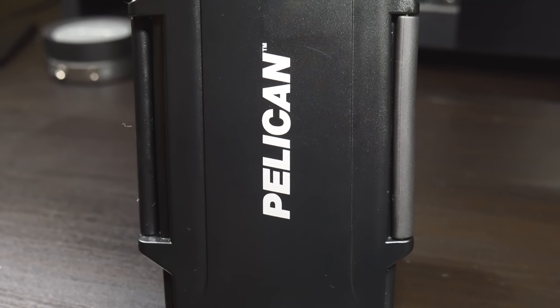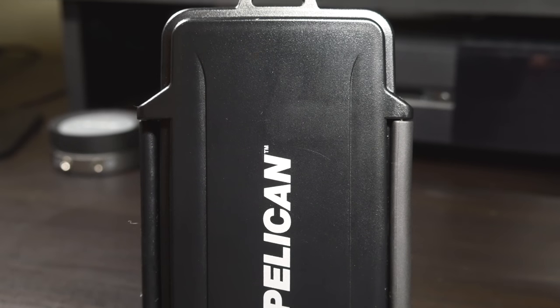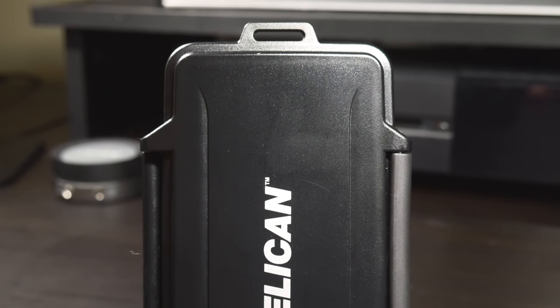What's up guys, Billy here, and today I want to share one of my favorite pieces of gear with you, which is the Pelican 0915 SD card holder.